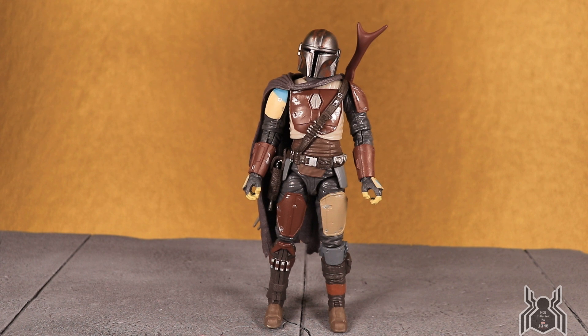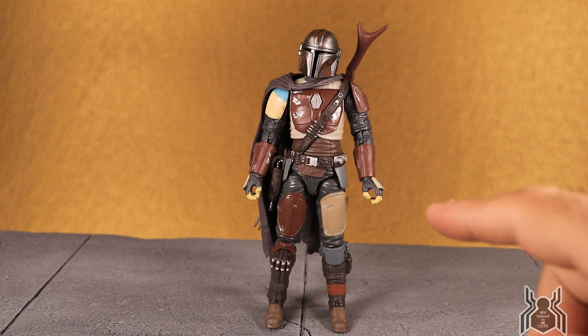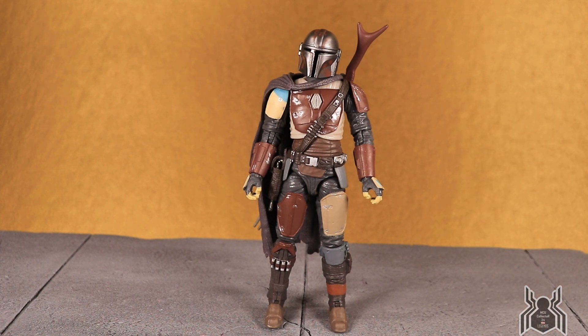There is going to be another version of this figure — a carbonized graphite Target exclusive out on Triple Force Friday, October 4th. It has some deco differences with a more bronzy metallic color, different box, and a $5 upcharge at $24.99. This standard version is probably going to be the hard-to-find figure because of the excitement surrounding the Mandalorian TV show debuting on Disney Plus November 12th. Let me know in the comments if you're excited for the show and if you've pre-ordered Disney Plus!